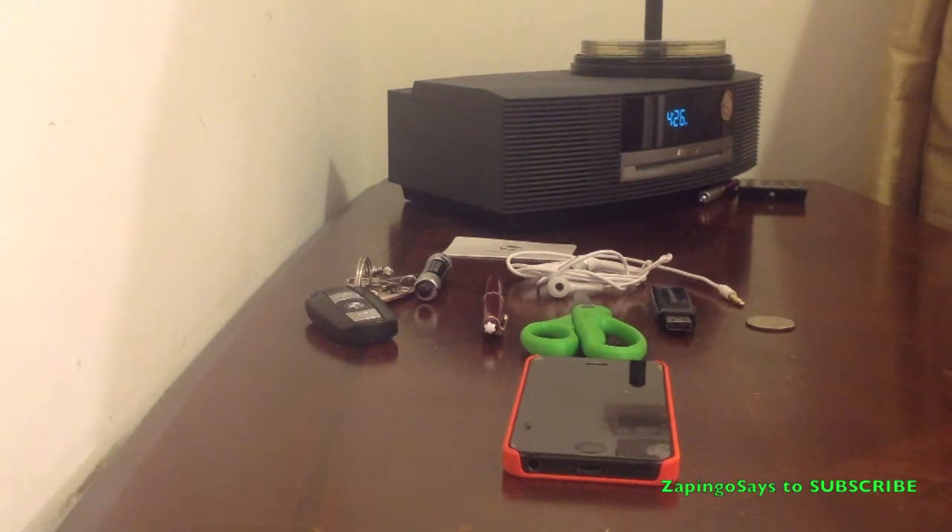Hello YouTube, Pingos here, and today we're going to be doing a scratch test on the Tech Armor Screen Protector HD. I want to give a shout out to Tech Armor for sending these products to me a while ago.